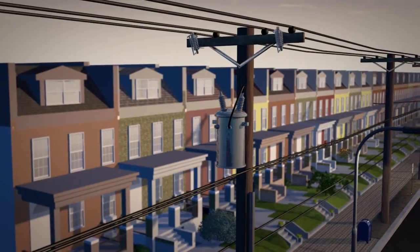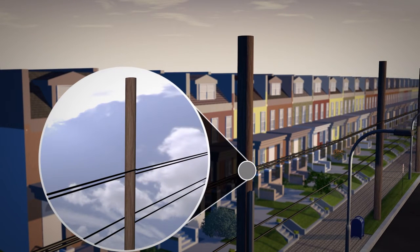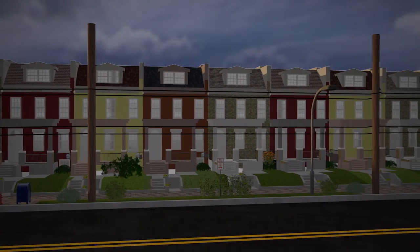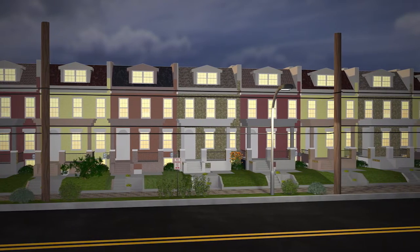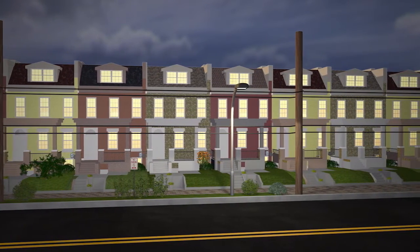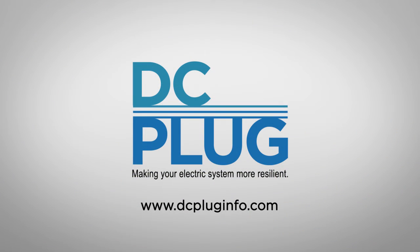Overhead primary electric wires will be removed from poles, but secondary service and communication lines will remain. Finally, the new underground power lines will be energized. While electricity will remain on throughout the project, there will be a short scheduled outage needed to switch from the overhead lines to the new underground system. We appreciate your patience while the District and PEPCO improve the future of electrical service for the District of Columbia residents.